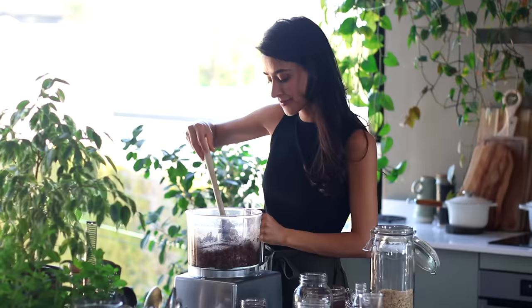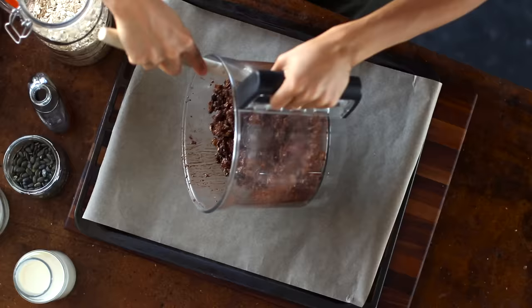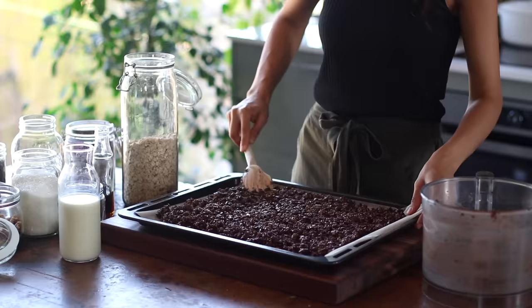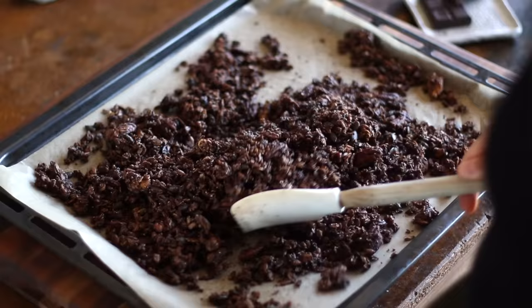Be sure to spread out the granola as evenly as you can on your baking sheet, and then pop it into the oven on the center rack. It's got to be preheated at 340 Fahrenheit or 170 Celsius. We're going to let this bake for about 20 minutes, stopping once at the halfway point to give it a stir.